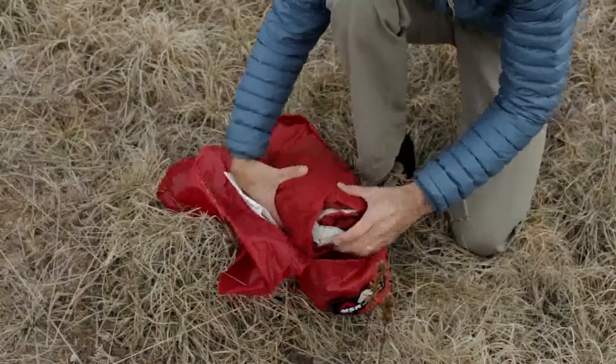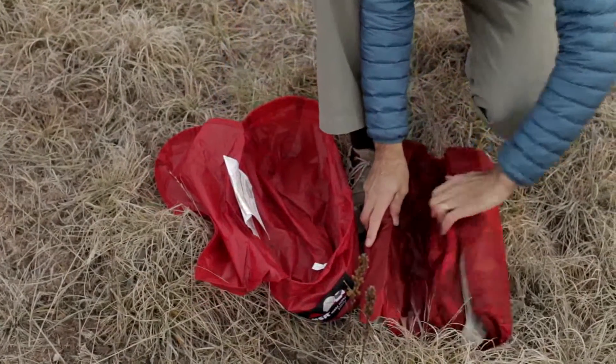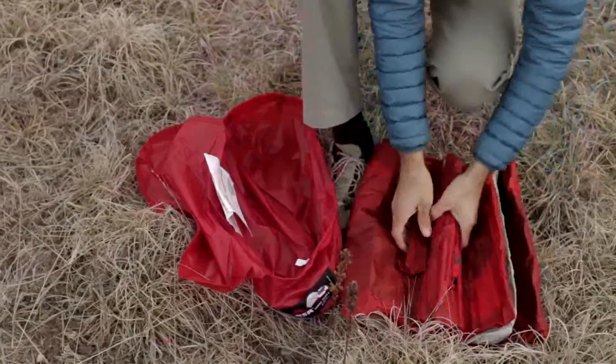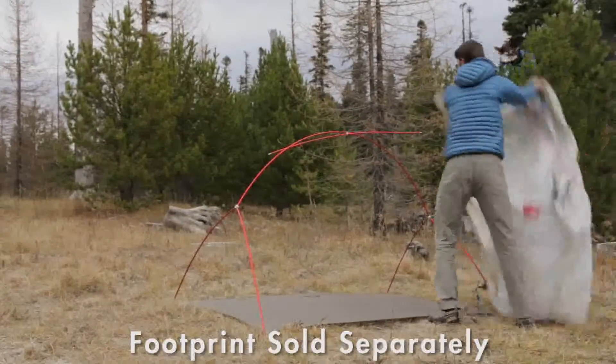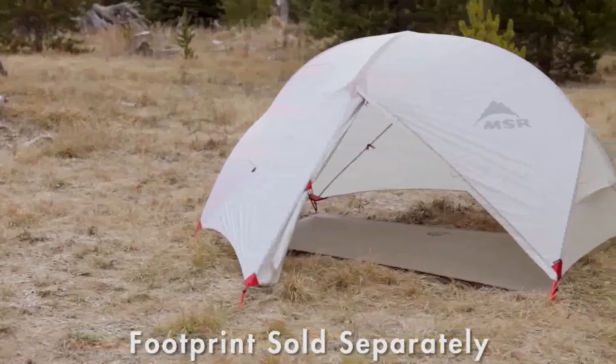Backpackers will love the Hubba Hubba NX's new ultralight weight — a scant 1.56 kilograms, three pounds seven ounces — that's significantly lighter than previous models. If you're a minimalist, you can go even lighter by setting it up in one of two fast and light modes.